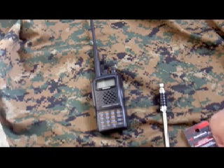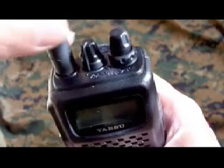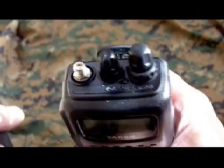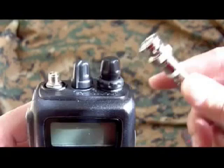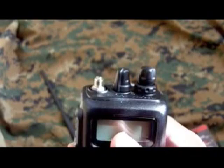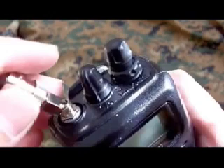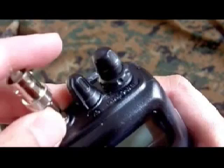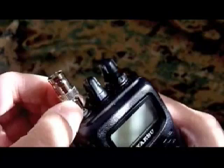The connection to the antenna on this radio is an SMA connection. Since the Radio Shack antenna is a BNC connection, you will need an adapter, which I bought. It just screws on like this.